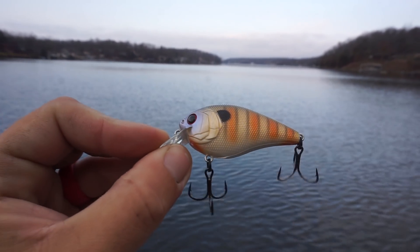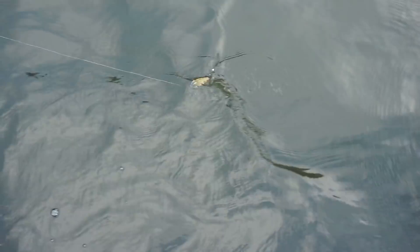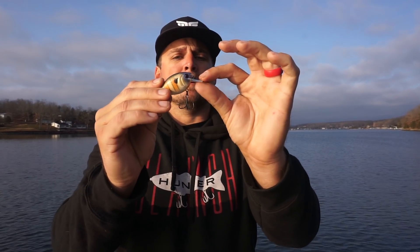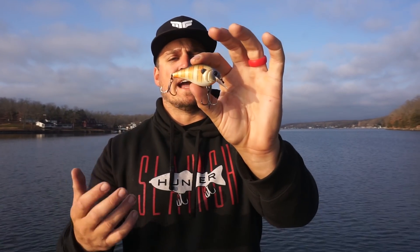The next shallow diving crankbait is the Crush 50x, a three-eighths ounce crankbait. It comes in excellent colors and is your typical 1.5-size squarebill crankbait, but what sets it apart is its super natural tight shimmy. It has a really tight action, largely attributed to the narrower, thin-lipped bill that lets it cut through the water really nicely. The super natural bluegill and shad colors draw a ton of strikes as well.